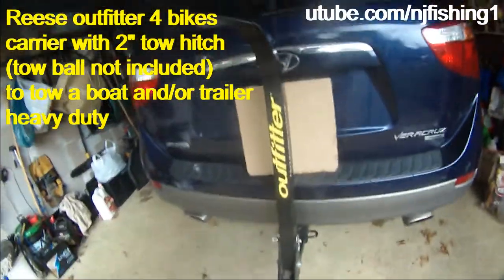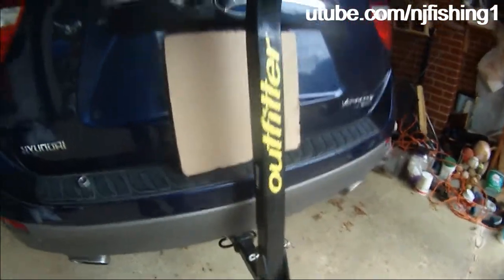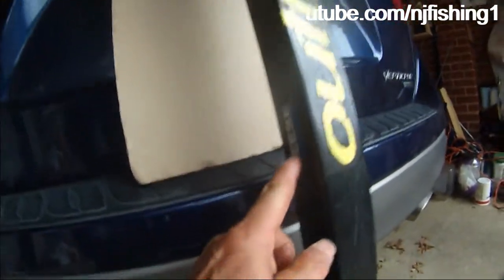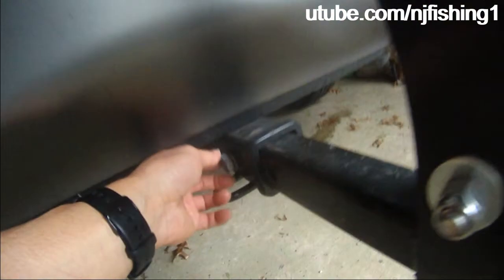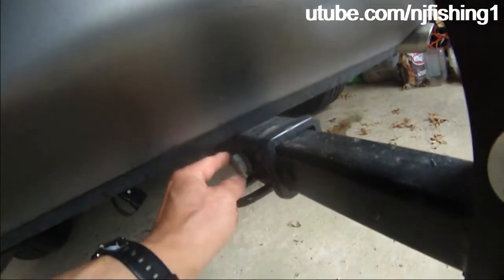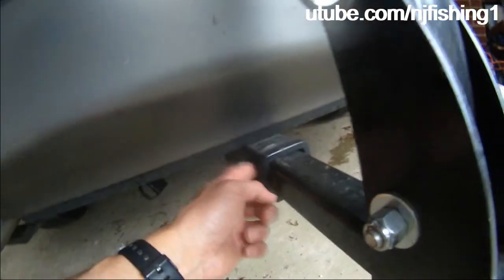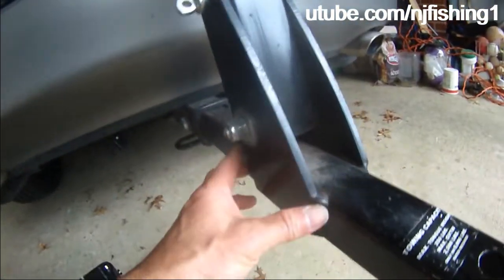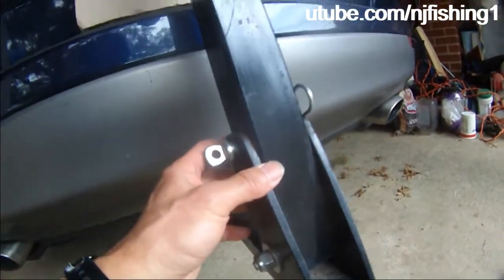What I like about this thing is it's such a solid carrier. Because you can see here, it says Outfitter and Reese, and there's a lock bolt that locks into the trailer hitch, as well as this bike carrier. You can see it's solid — very, very solid.